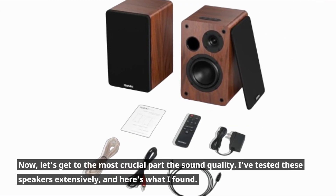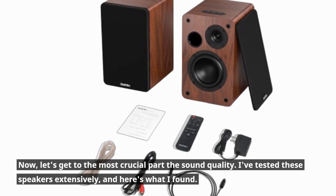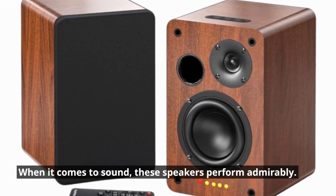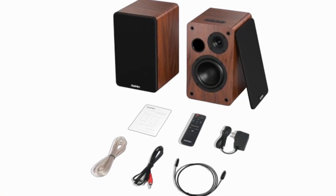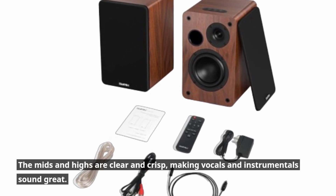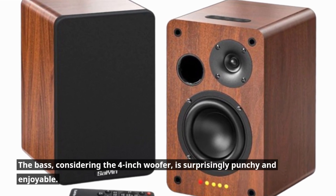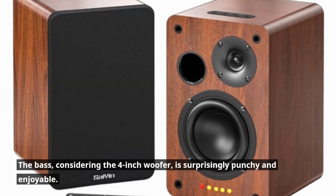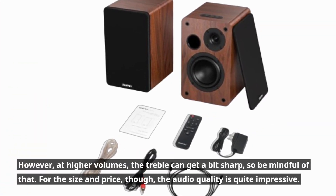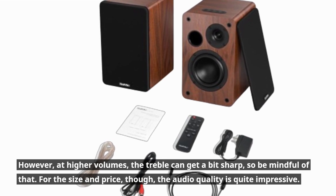Now let's get to the most crucial part — the sound quality. I've tested these speakers extensively, and here's what I found. When it comes to sound, these speakers perform admirably. The mids and highs are clear and crisp, making vocals and instrumentals sound great. The bass, considering the 4-inch woofer, is surprisingly punchy and enjoyable. However, at higher volumes, the treble can get a bit sharp, so be mindful of that. For the size and price, though, the audio quality is quite impressive.